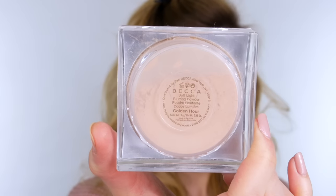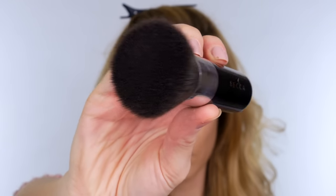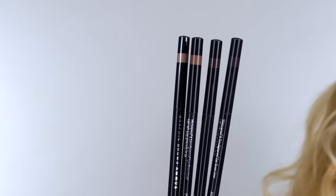Next I'm going in with Becca's soft light blurring powder, using Becca's soft kabuki brush to apply it. You simply swirl the head of the brush in the pot and dust it over the face where you want to set your foundation. It comes in a universal shade of soft peach to brighten dull skin and counteract ashy tones. It's not a highlighter but it does have light-reflecting pigments which give you that blurred appearance. It is very subtle, so if you like a completely matte finish you may not like this.